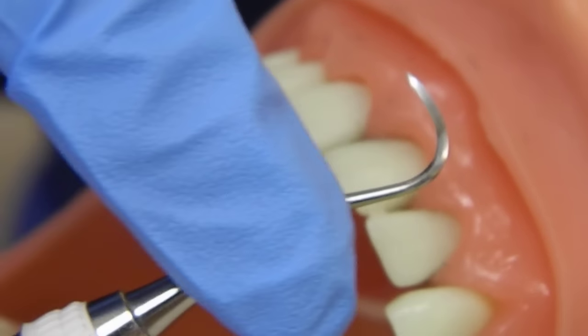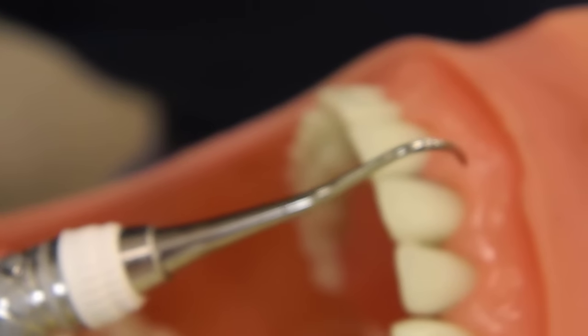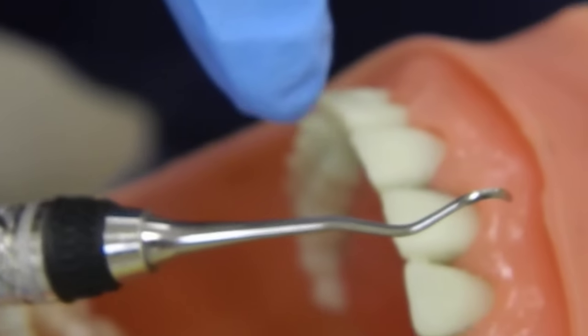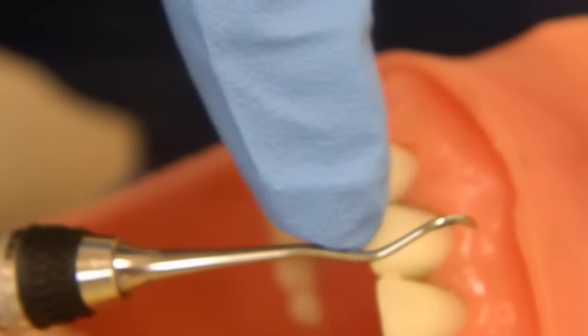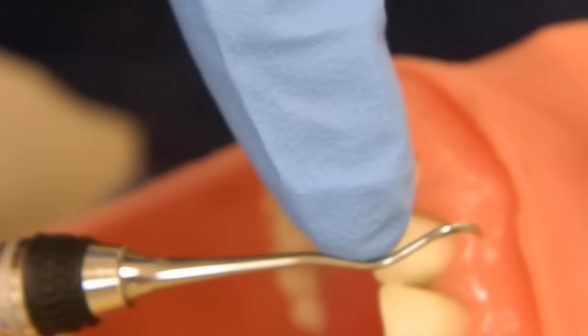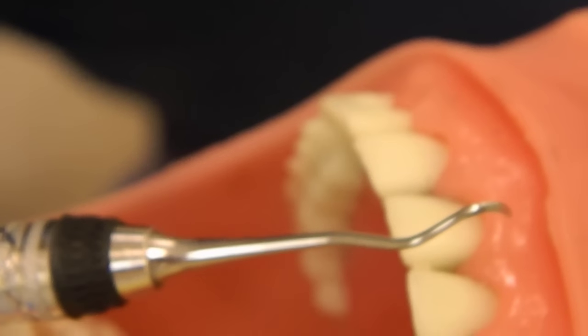The anterior sickle scaler is a simple shanked instrument — it has just one bend and a very straight shank. The other one is the posterior 204S instrument, and this has a complex shank with a functional shank, and then the terminal or last bend in the instrument — the terminal shank. So this is only for posterior.